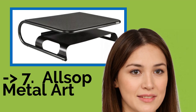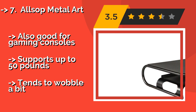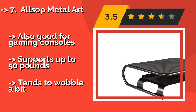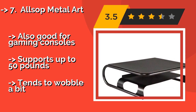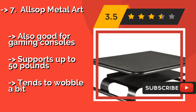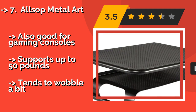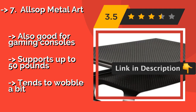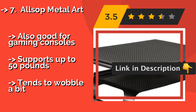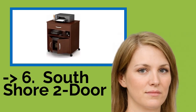Number seven is the All Soft Metal Art, around $37. It has a modern and unobtrusive appearance with a small footprint that accommodates most medium-sized printers. Its vented design allows for good airflow beneath your equipment, keeping it cool at all times — it's also good for gaming consoles. It supports up to 50 pounds, but tends to wobble a bit.